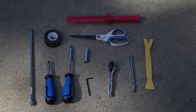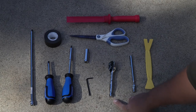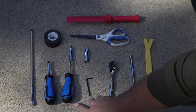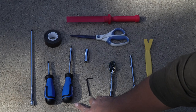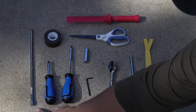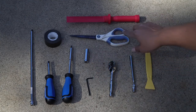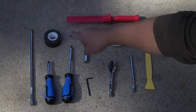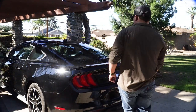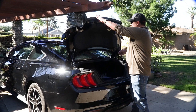For this project, we used a nylon pry bar, a small or telescoping magnet, a quarter-inch drive ratchet, a number three Allen wrench, a flathead screwdriver with a replaceable bit, a nut driving handle, a quarter-inch extension, a 10-millimeter deep socket, a pair of scissors, a nylon scraping tool, and double-sided tape.